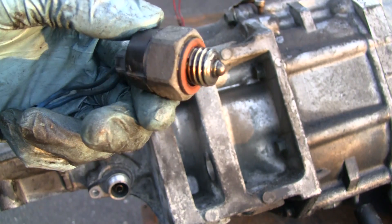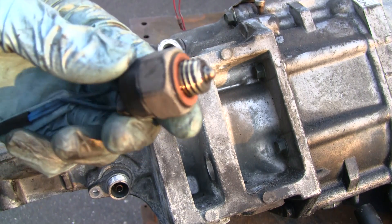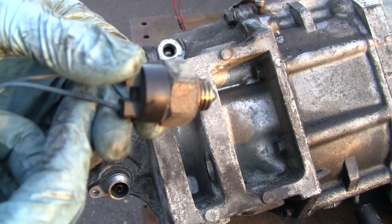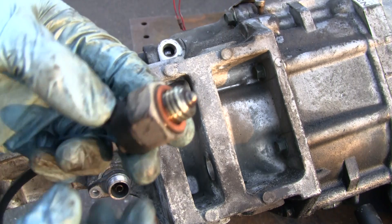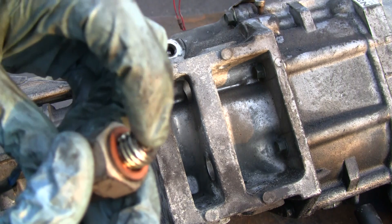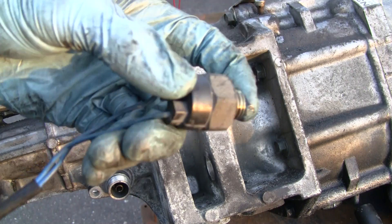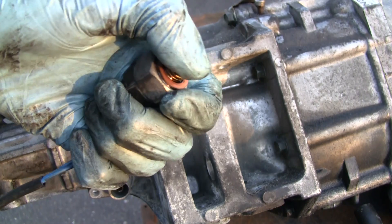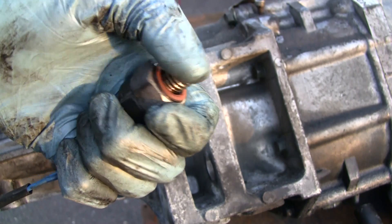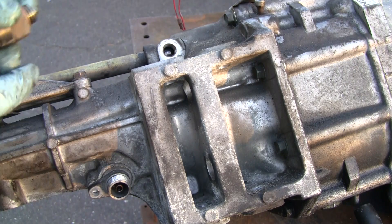Here's something pretty cool — this is your neutral safety switch. You may have noticed that in different cars there are things you can or cannot do depending on whether you're in neutral. The way this switch works is there's a little plunger on it; when that plunger gets depressed it will either make or break the circuit, and depending on how the car is set up, one or the other indicates to the vehicle that you are in fact in neutral.